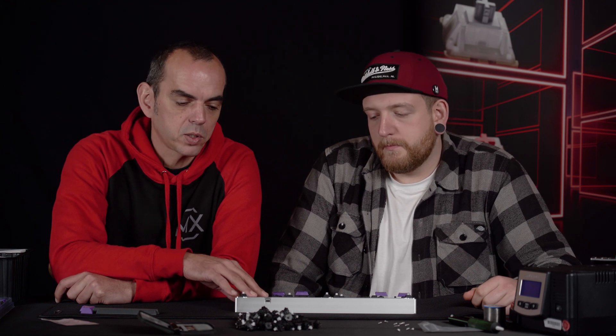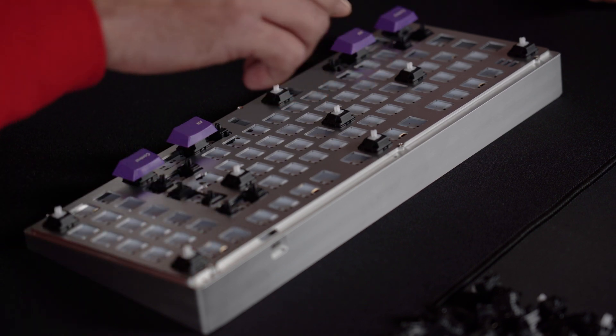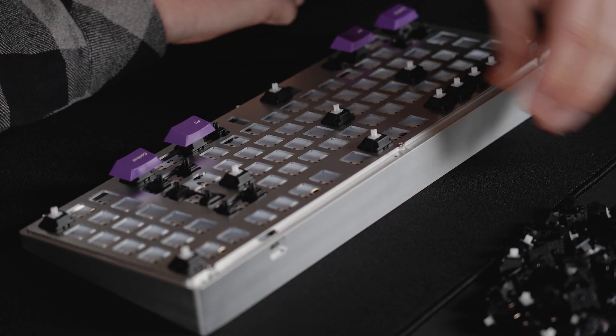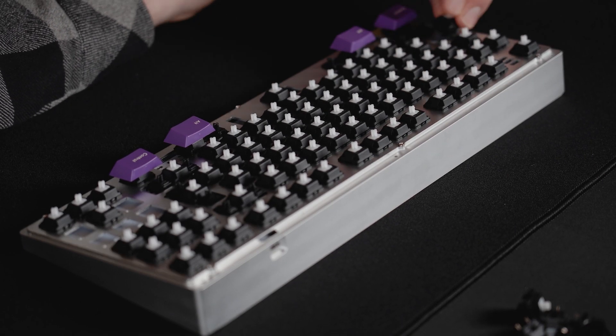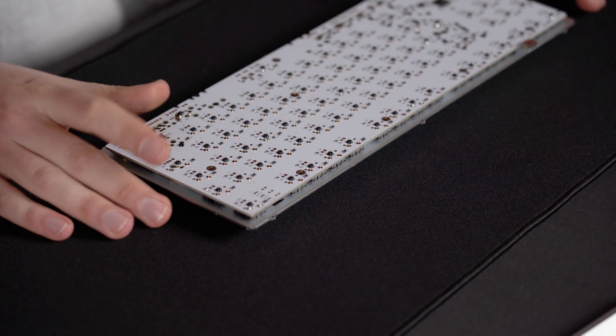With the first switches soldered and assembled, we can go for the final assembly. We put the PCB and the frame into the case because it's easier to plug in the switches that way. With all the switches in place, we take the frame out of the case — be aware that the switches are loose and can fall out — and then we can start with the final soldering.